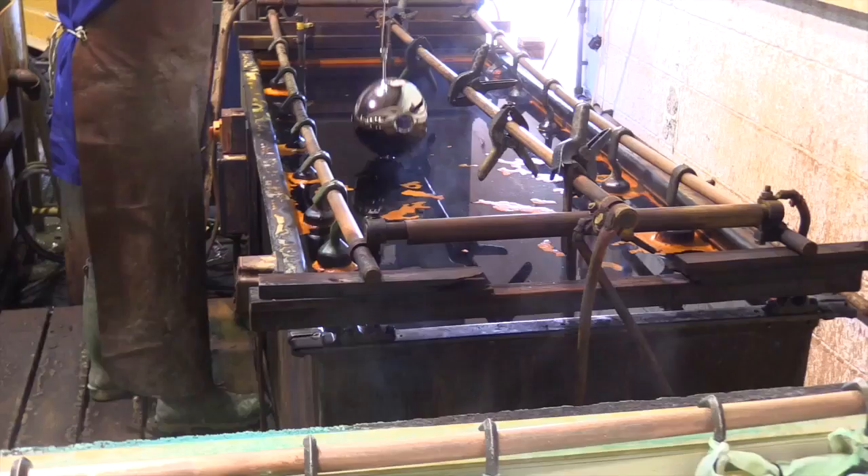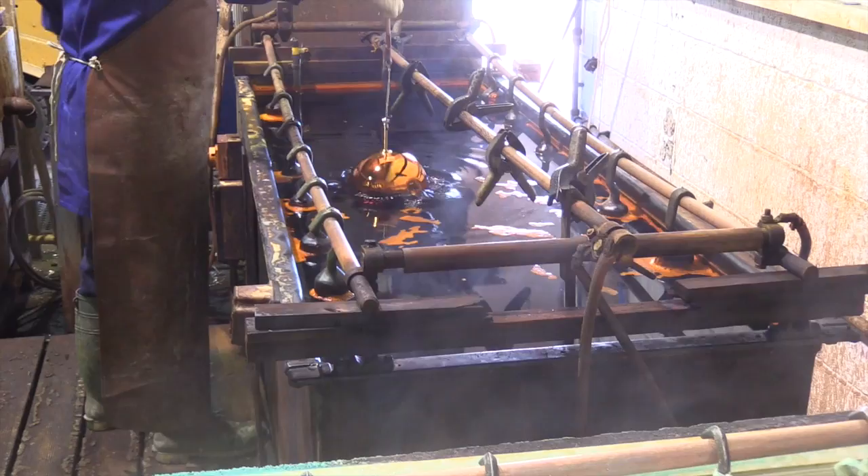They are then transferred to the chromium plating solution where the current is applied and a plating time of normally around 5 minutes is given.